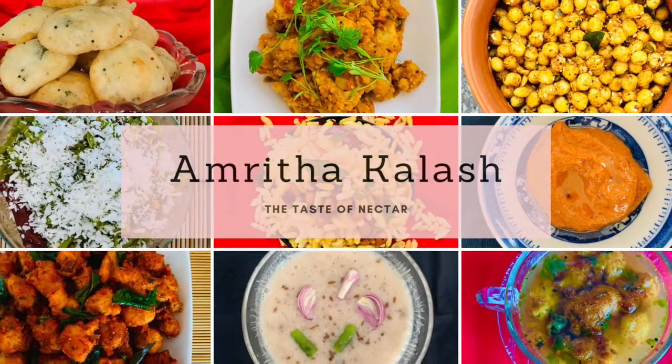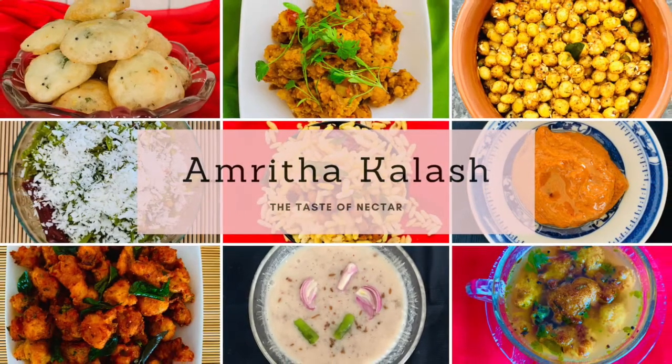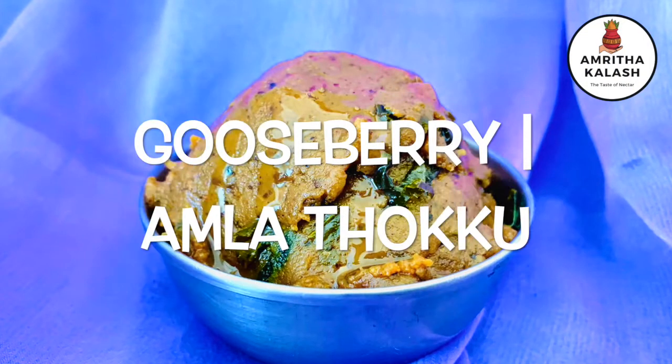Namaste, welcome to Amitakalash. Today we will see how to make gooseberry tokku.